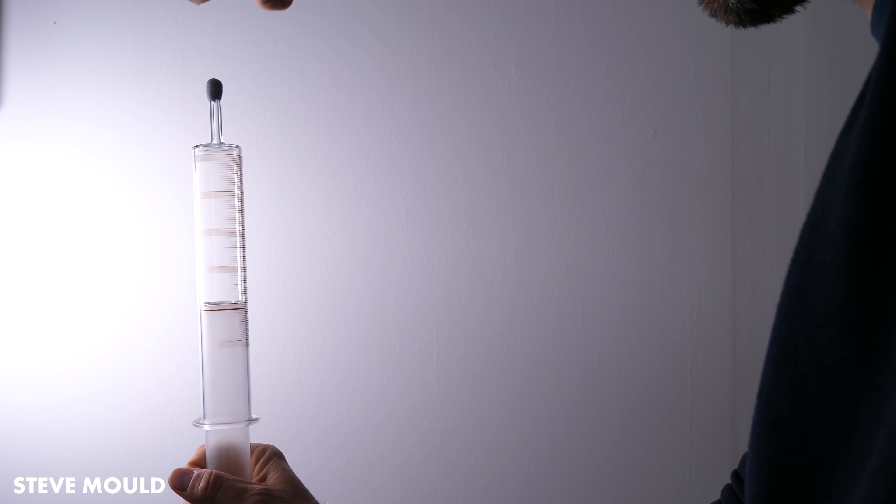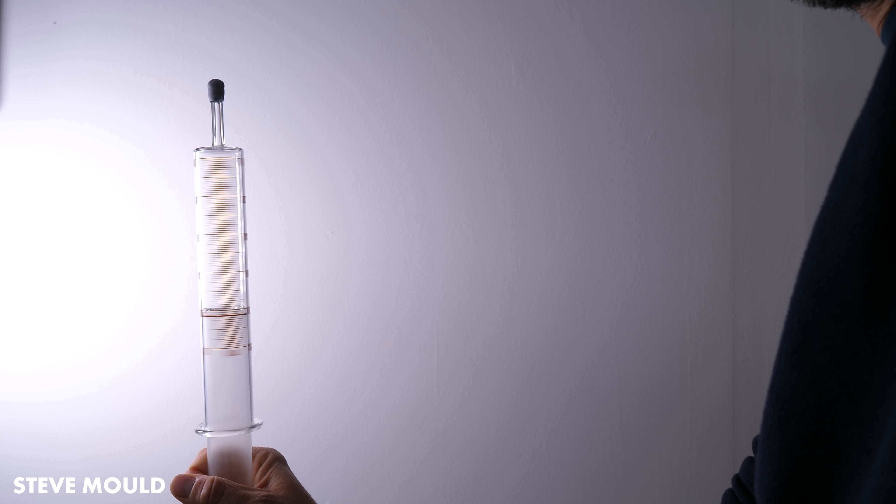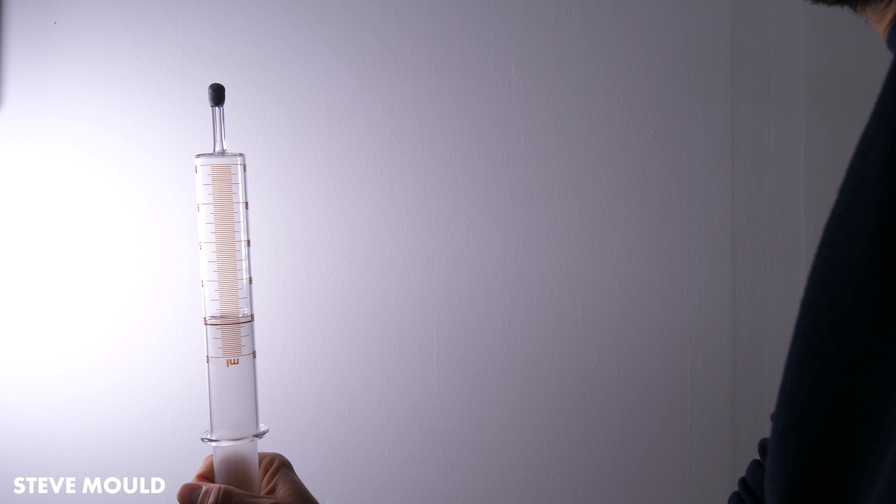Here's a much larger one that I bought. It does the same thing. Don't be disheartened if you try this with a glass syringe you have lying around and it doesn't work to begin with — sometimes they need a bit of breaking in, so give it a spin for a good few minutes first. Here's another cool thing that it does.